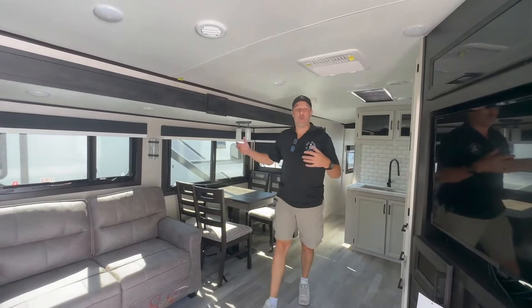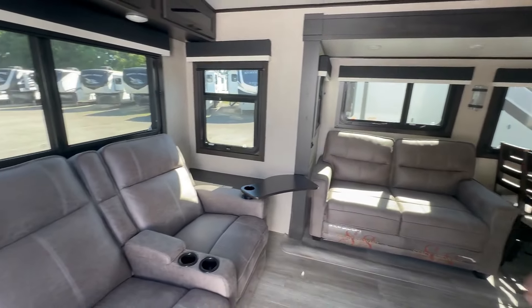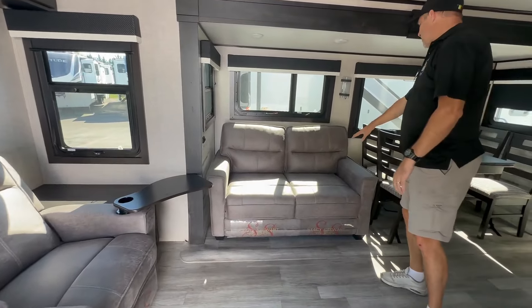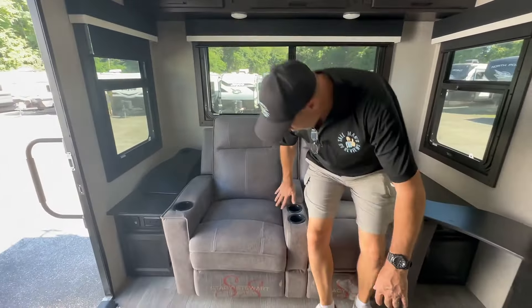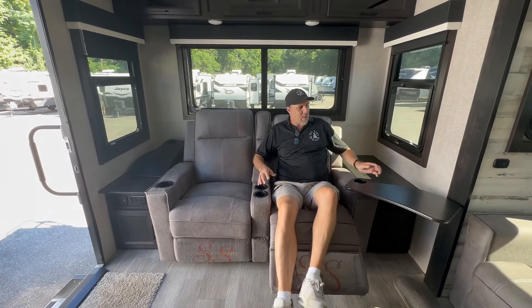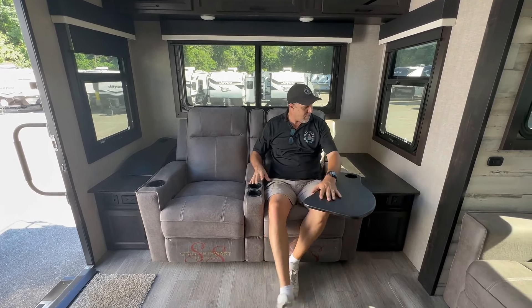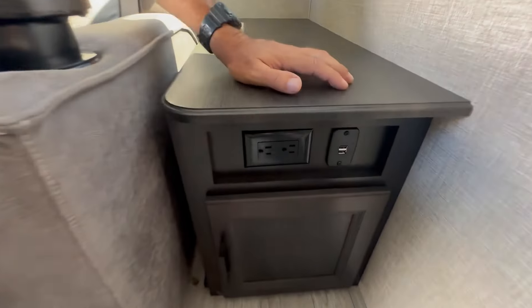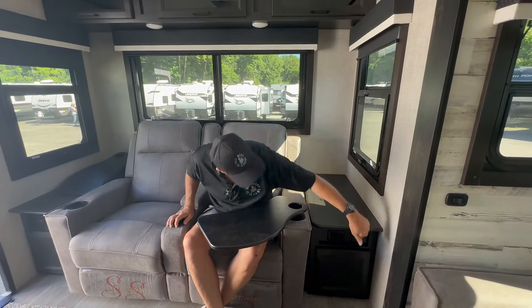RL stands for rear living, and as you can see you've entered the living room. You have theater chairs here and a loveseat that is a jackknife that comes out to be a bed. The theater chairs are manual — no electric, you just pull a little lever to recline. They come with these cool little TV trays. There's also a little end table here with power, so if you're using the sofa as a bed there's power for a CPAP or whatever, and there are also USB charging ports.